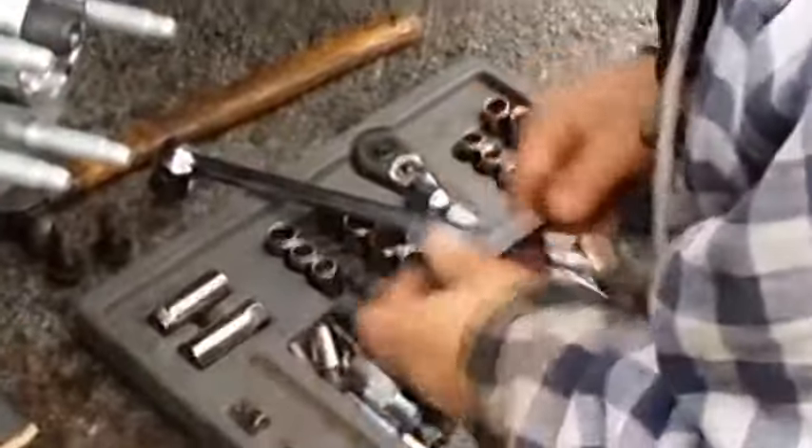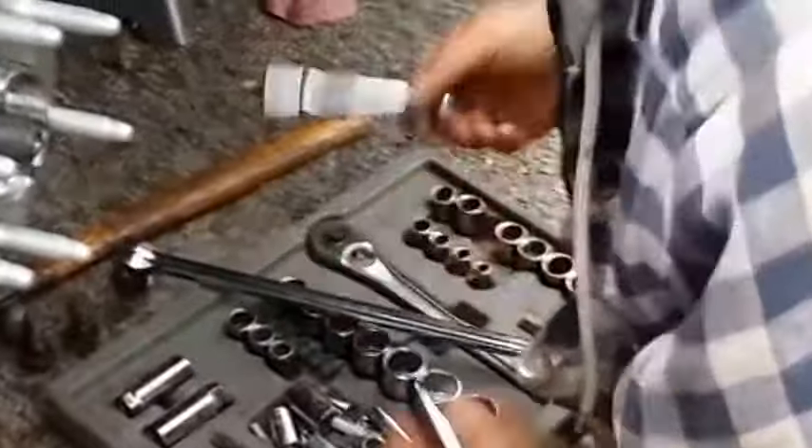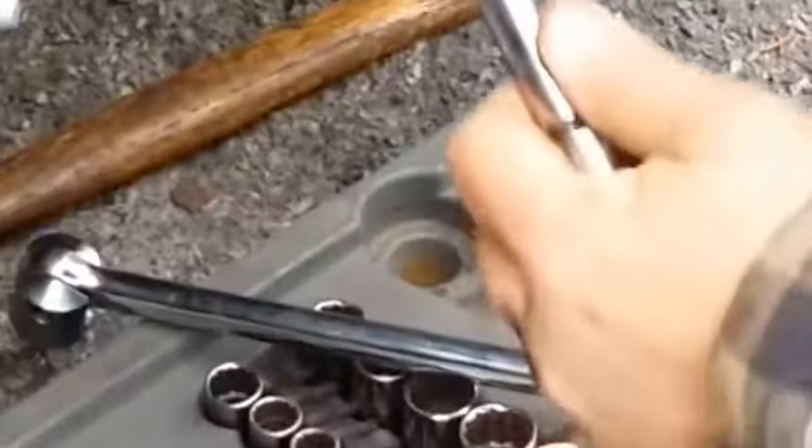These are 16 millimeter. I had to replace the other ones because they were in such bad shape. If you want to make things easy for yourself, get a set of wobble extensions — they're great for when you've got to get into tight places like this.